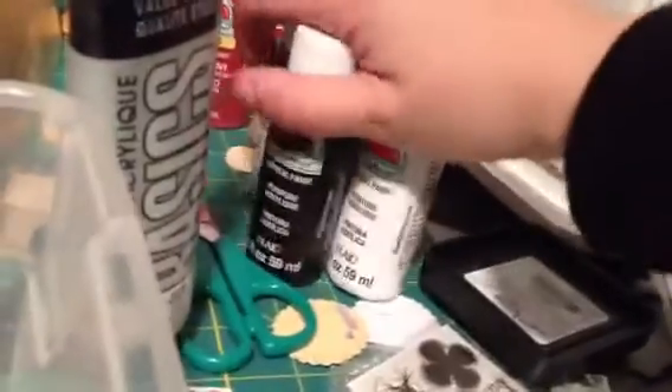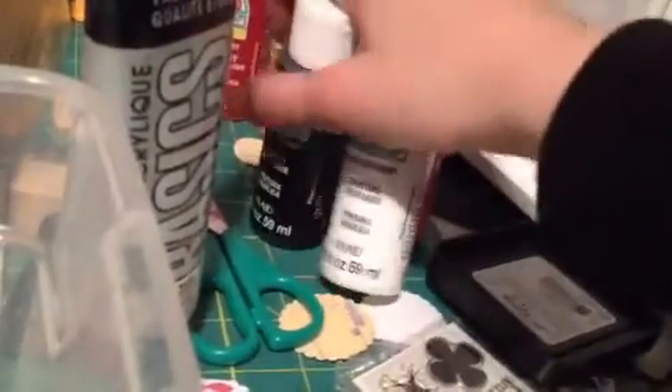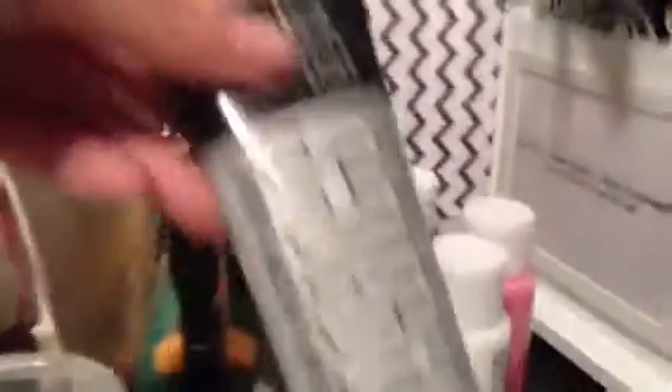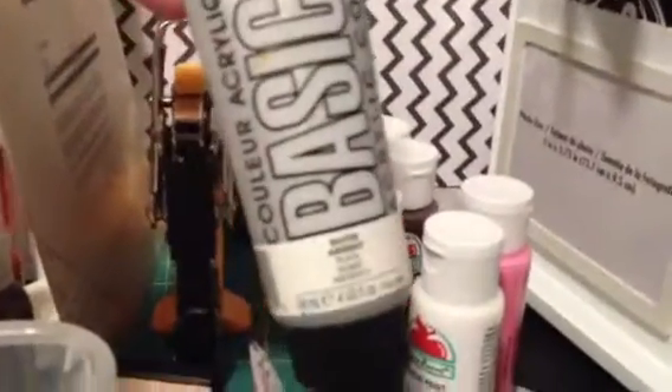And then I just got some other colors to play with. I got black, white, pink, and a chocolate brown. And then what I did was I just used this with those colors since I already had it, and it worked awesome.